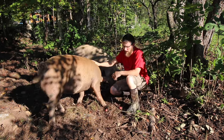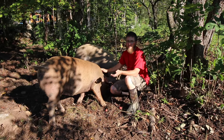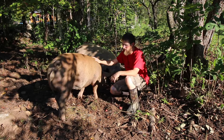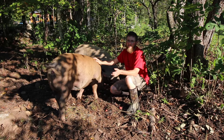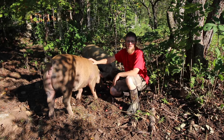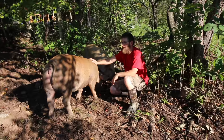They are omnivores, so they're going to eat everything — in nature they're eating bugs, grubs, mice, whatever. So you can feed them meat. We feed them food scraps, but we don't want to feed them anything we wouldn't want to eat ourselves, because these are going to be our food. In return, we'll be eating what we feed them. That's one thing I try to keep in mind.